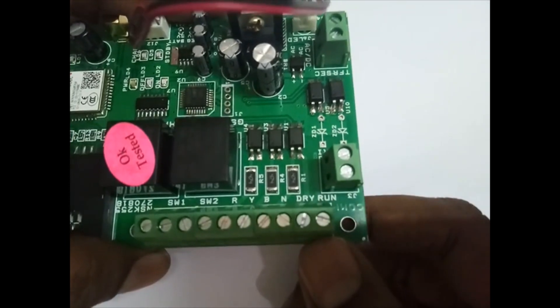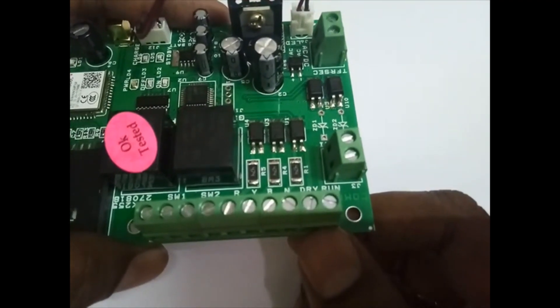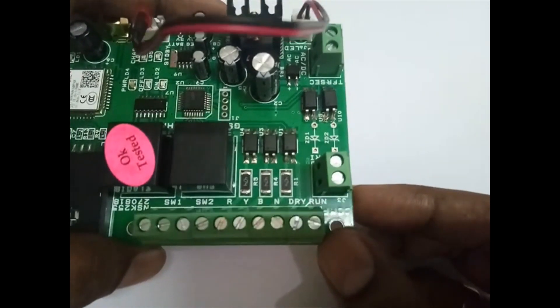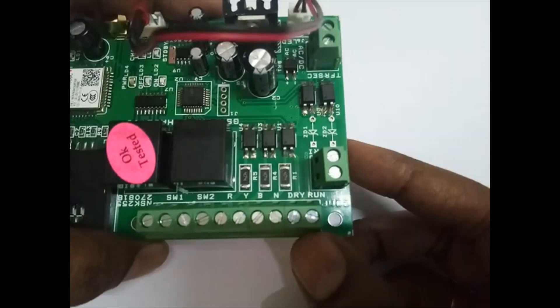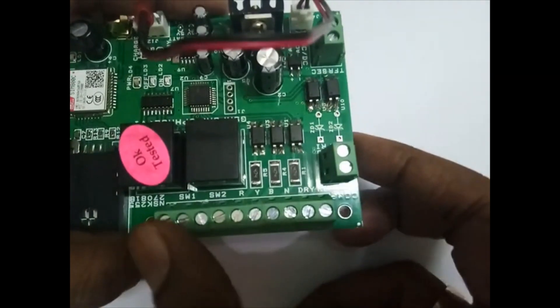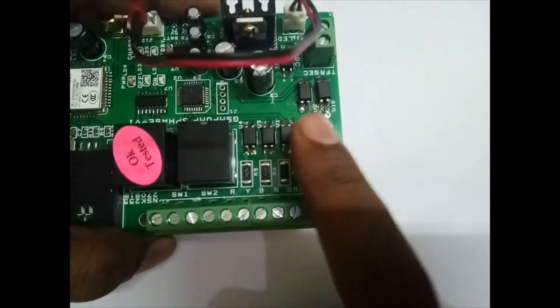These last two terminals are for dry run. The wire can be extended to near the water flow, so when water is present on these terminals the motor will continue on. It checks for one minute — if there is no water output, the motor will go off and the off relay will go on. These two terminals are internally connected to R and Y.